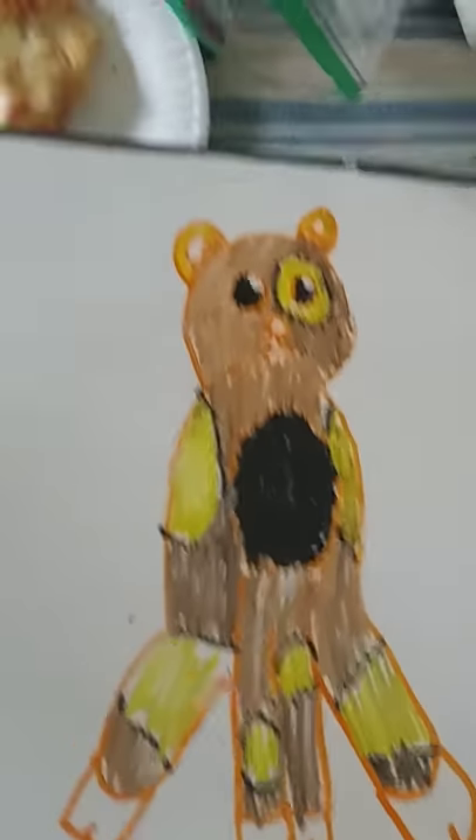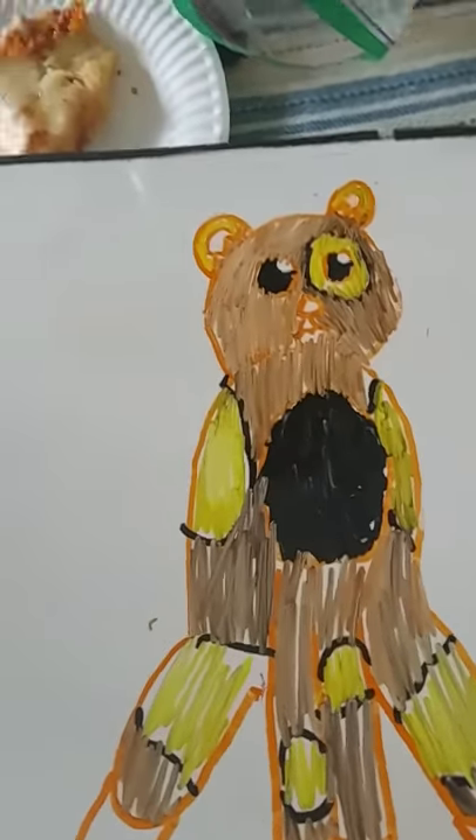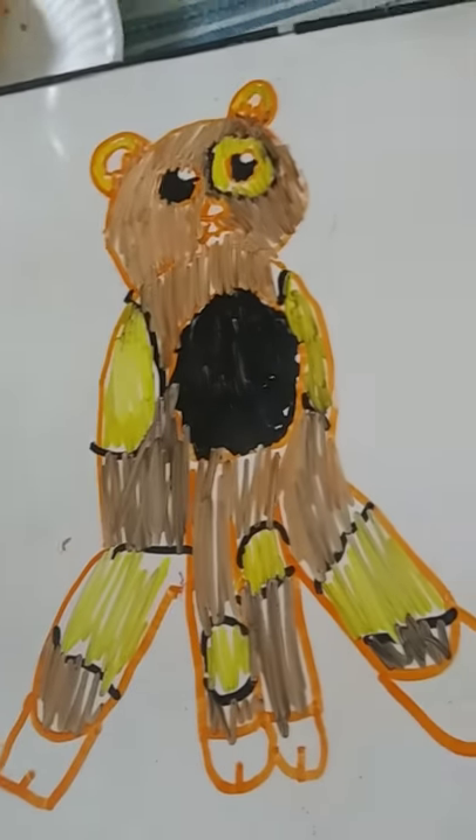Hope you enjoyed today's lesson. We usually don't do art lessons because I'm not really an art person, but that is all.